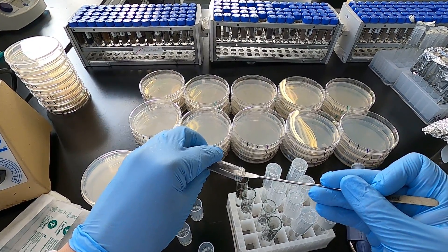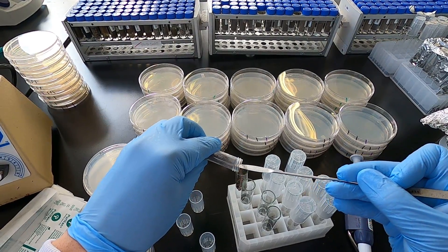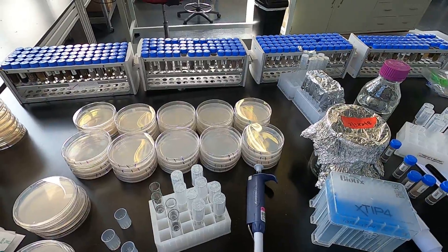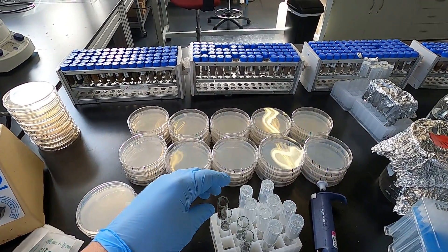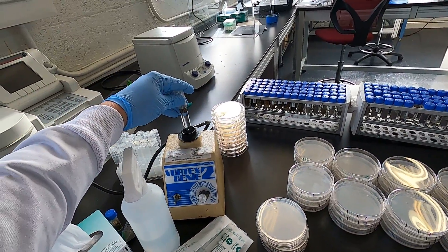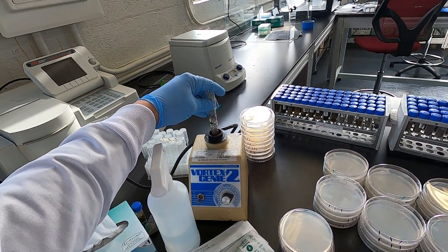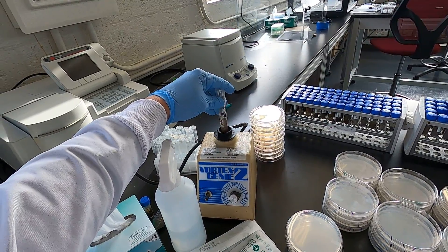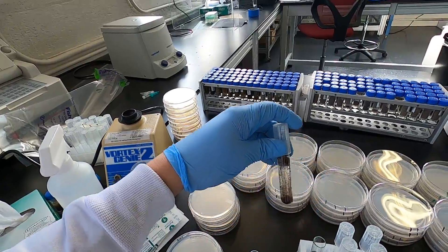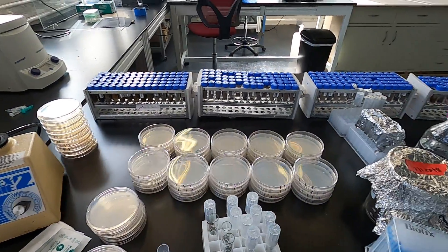You want to scoop some of your dirt in. Some people weigh out exactly one gram. In this particular case, I just want bacteria on a plate. If you do multiple samples, you can sterilize the spatula. Vortexing it helps to dislodge any cells or spores. Letting the solids settle is also helpful.